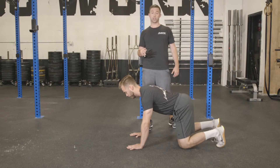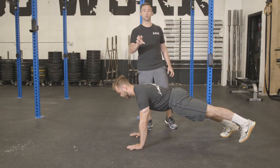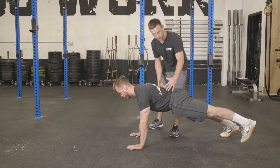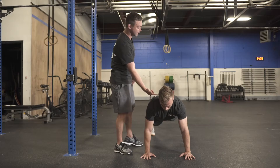Brian's going to demonstrate a three-point push-up where we're going to lift one of the legs up off the ground. It's going to be an anti-rotation exercise, so we're going to make sure that everything is in line with the pelvis, locking his glutes, locking his stomach, making sure his chin is locked in.